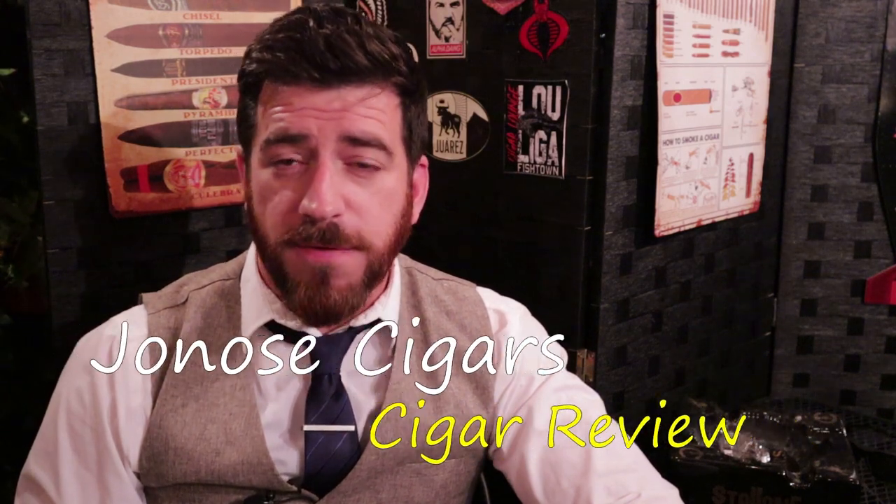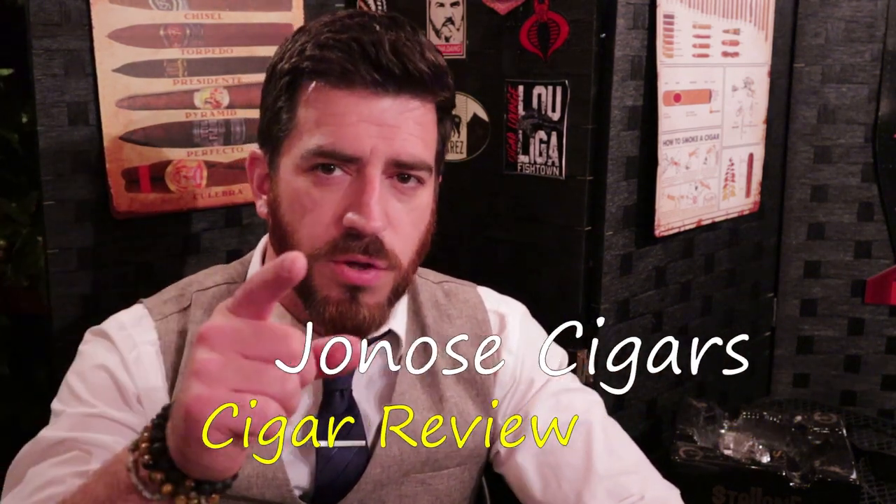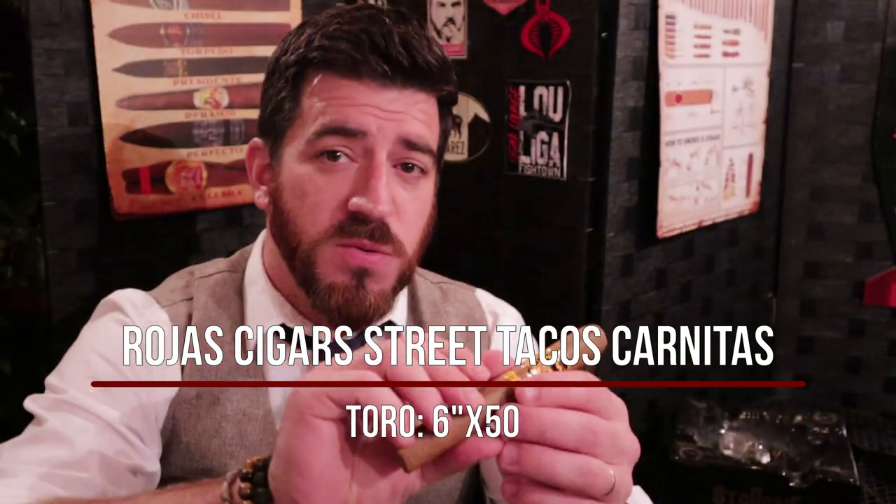Good evening ladies and gentlemen, Joe at Jonah Cigars back for another review here in the month of October. We're returning to the realm of Noel Rojas and Rojas Cigars and their new iteration of the Street Tacos line. The first Street Tacos blend was the Street Tacos Barbacoa, which I reviewed last year and absolutely loved. This new follow-up is the Street Tacos Carnitas. A big difference between this one and the Barbacoa: as opposed to the Sumatra wrapper on that one, this one has an Ecuadorian Connecticut Shade wrapper and it looks very pretty. For those wondering, carnitas is in Hispanic cuisine — slow braised pork that you put on tortillas with citrus notes and green chili. It's delicious — figure out how to make carnitas and thank me later.